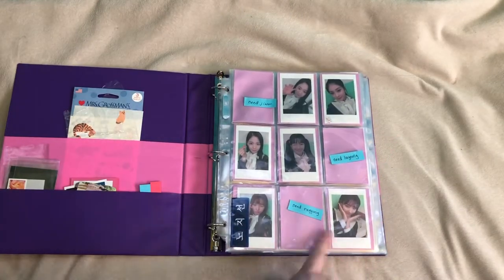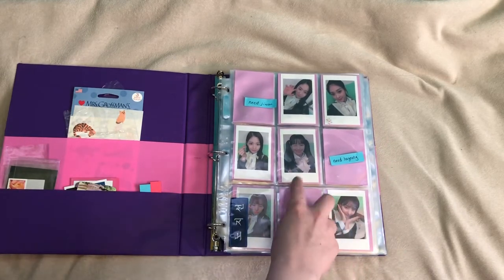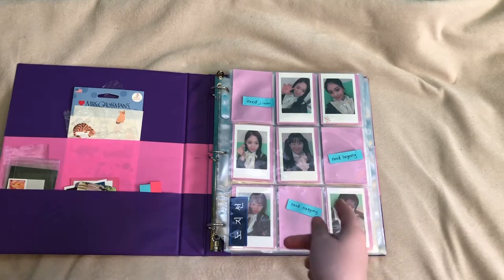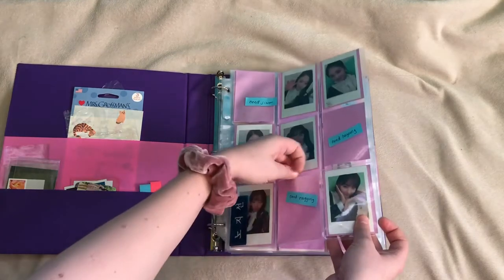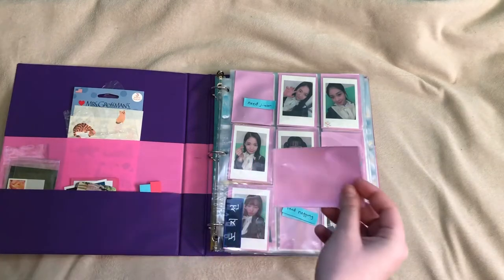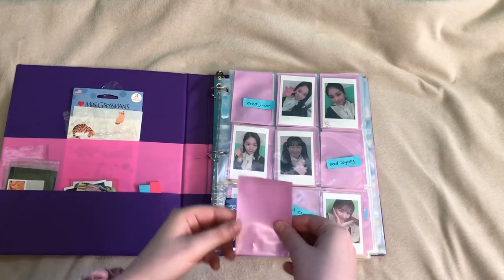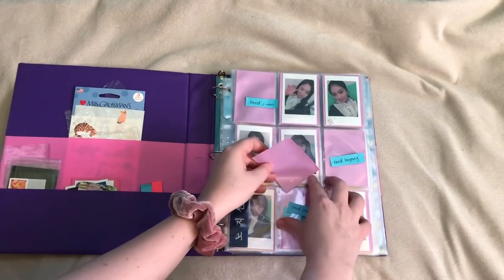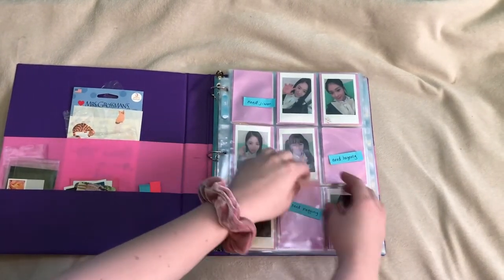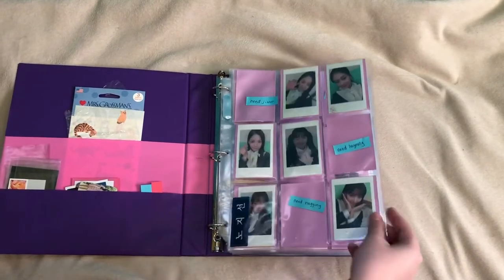Also, in my very first photo card binder video, I was using construction paper as a background. But a commenter let me know that that was really unsafe and that the construction paper could bleed. So I found these little Ultra Pro — I believe that's the brand — they're supposed to be used for Pokemon cards, but I use them for the photo cards.